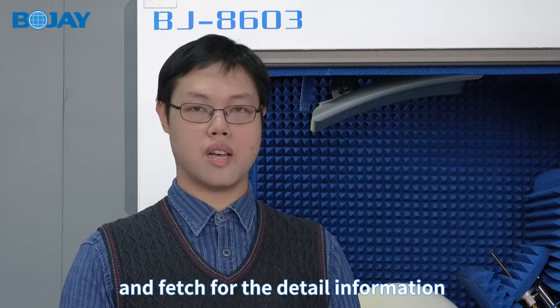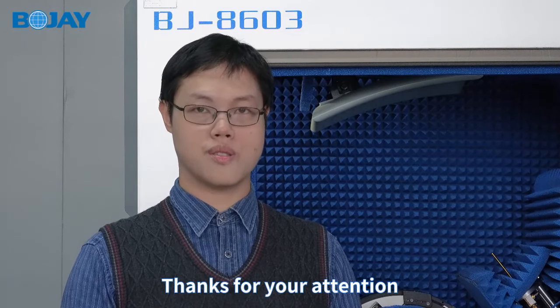If you are interested in this product, you can access our website for detailed information. Thanks for your attention!